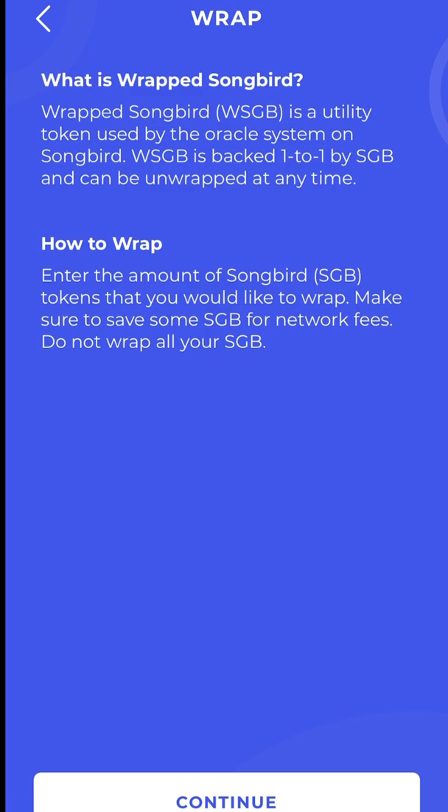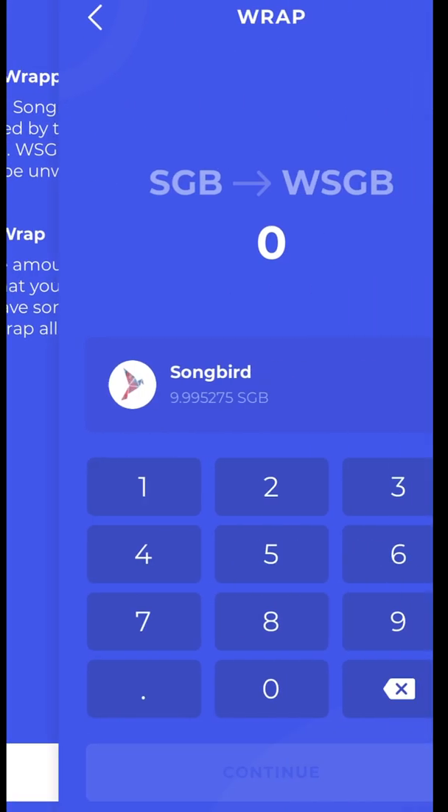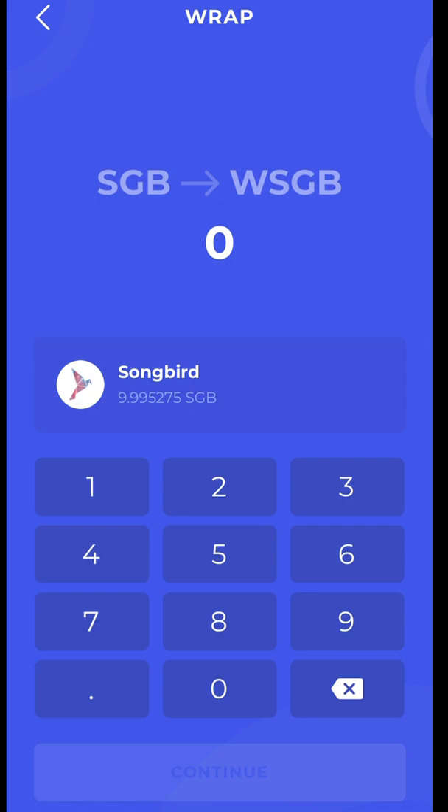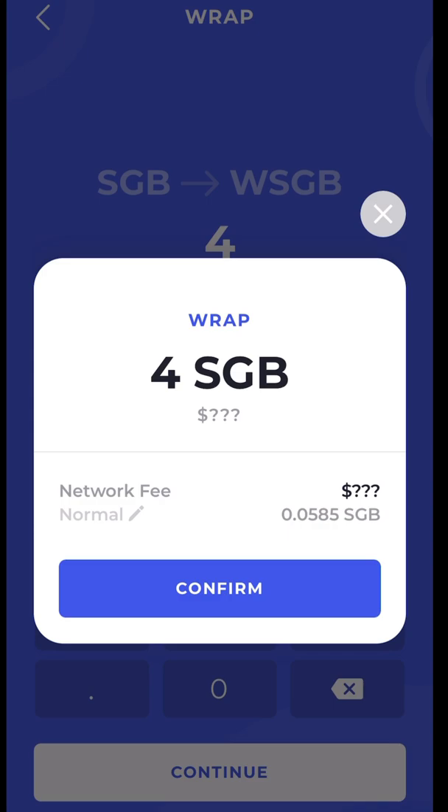Enter the amount of Songbird tokens you'd like to wrap, and make sure to save some Songbird for network fees. We saw earlier that the fee was not very high, so plan accordingly for future wraps and unwraps. Do not ever wrap all your Songbird — you will always need to pay a fee to wrap or unwrap, paid in Songbird. I'm going to wrap four Songbird. My network fee is 0.0585 Songbird — I'll say Confirm.